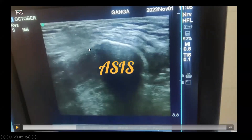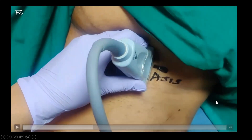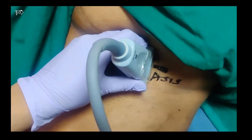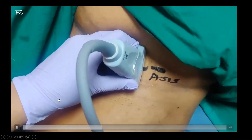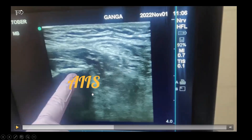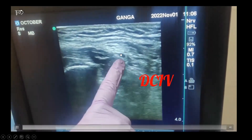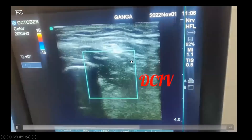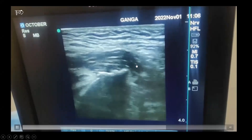The ASIS appears as a hyperechoic line casting an acoustic shadow. The probe is then slid inferomedially along the inguinal ligament. The next hyperechoic structure encountered is the anterior inferior iliac spine, and the muscle above it is the iliacus muscle. You can see the fascia covering the iliacus muscle and the deep circumflex iliac vessels above it.